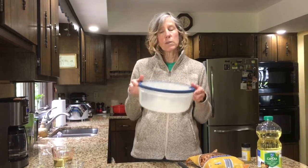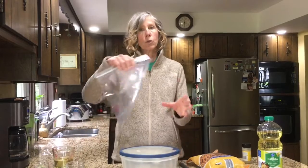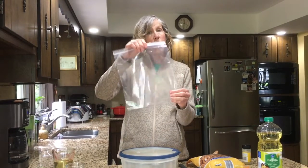You'll also need a big bowl to mix your pretzels in, or you can use a big ziploc bag and mix them up and shake them up in there.